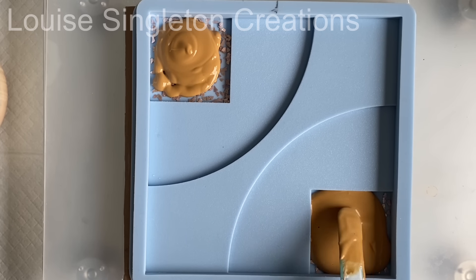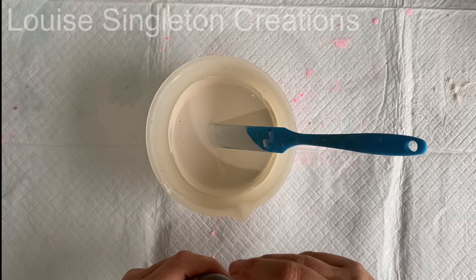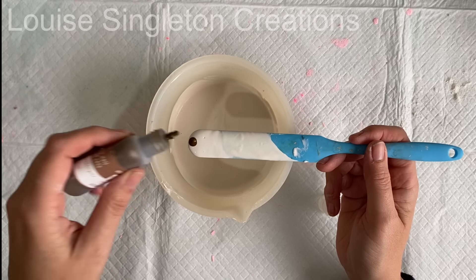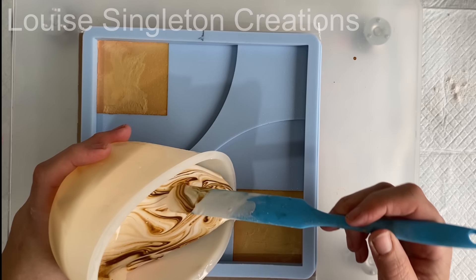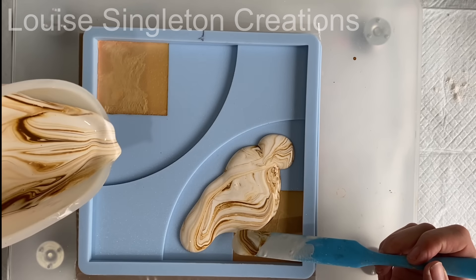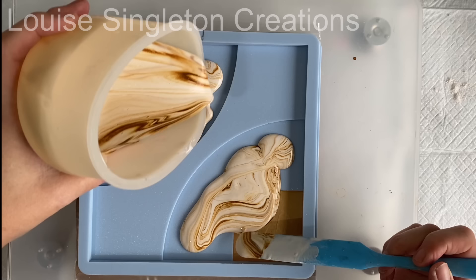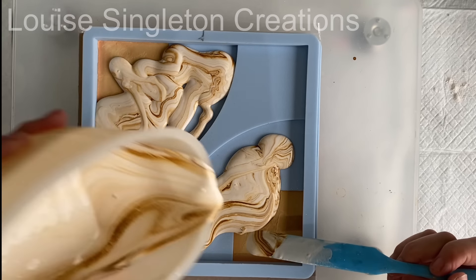We're jumping forward an hour in time. I've already mixed my Aquacast — I'm adding just a touch of pigment and going for a marbled effect on this second layer, so I'm just giving it a tiny little mix before pouring it in. Make a mental note: this was after one hour of curing with that first layer — you'll see why that matters soon.